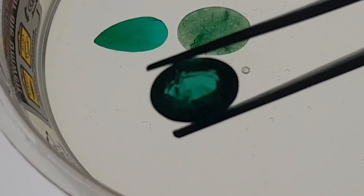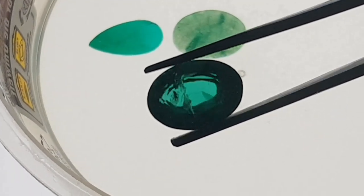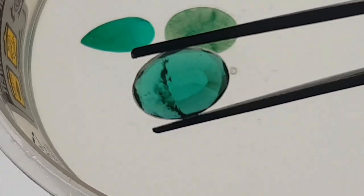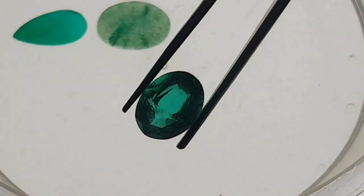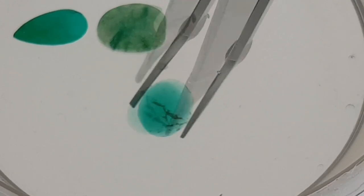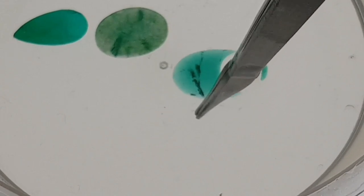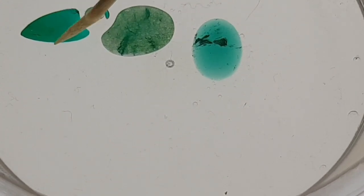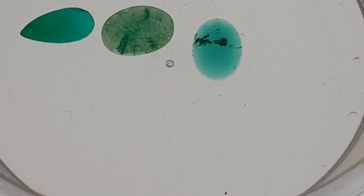Next one — another emerald. Again we have inclusions and a wonderful intense green color. This stone looks very natural, but let's check it. We have some reflections in the inclusions, which means there is a fluid inside them. This is a lab-created emerald, which means it is beryl — but it is man-made beryl, not a natural stone. It is a fake. On first view it looks like a natural gemstone, but this strong intense homogenic color is also an indicator for a fake stone. These lab-created emeralds have the same properties as natural emeralds, so we concentrate on the color.